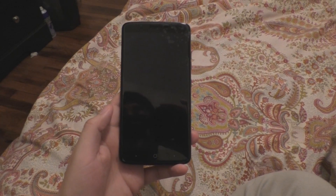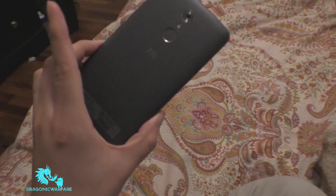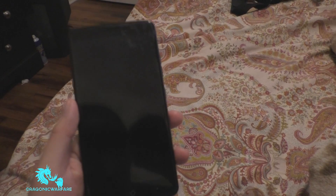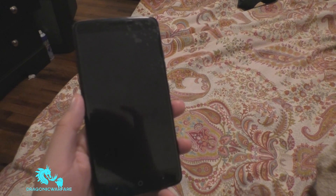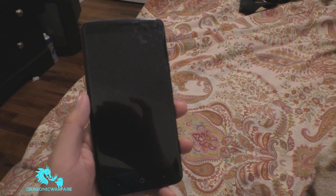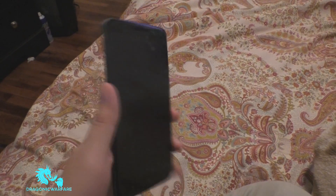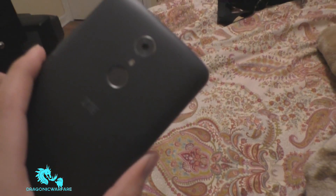Hi guys, welcome to another quick informed video. Today I'm showing you how to do a hard reset on the new CT Max Excel by Boost Mobile, but this also works on all the CT Maxes and I believe as well on the CT Max Pro, since it's basically the same phone — this is just Boost Mobile's version.